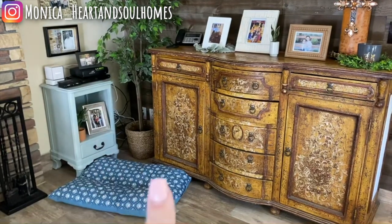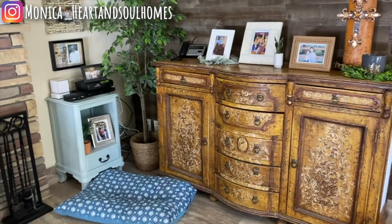I hope I gave you some good information and a good idea of how you can spruce up a piece of furniture and an area in your home for not a lot of money. I hope you enjoyed. Please give this video a thumbs up and I'll see you in the next one. Bye!